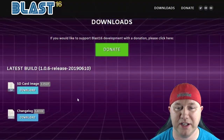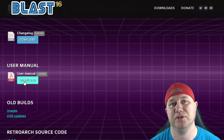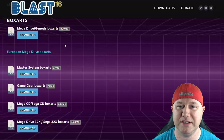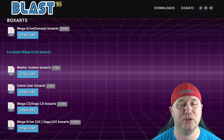In the download section, you have the card image, which you will need, and also the user manual — I recommend downloading it, it's very handy. You can also get the box art straight from their website: Genesis, Mega Drive, Master System, Game Gear, Sega CD, and 32X. They have that ready for you right there.